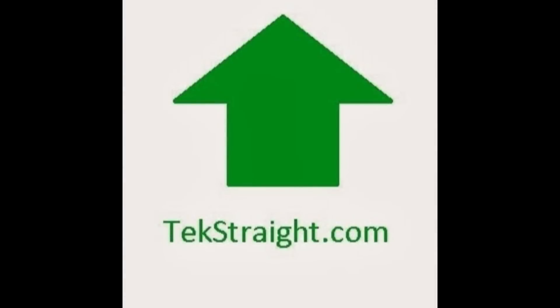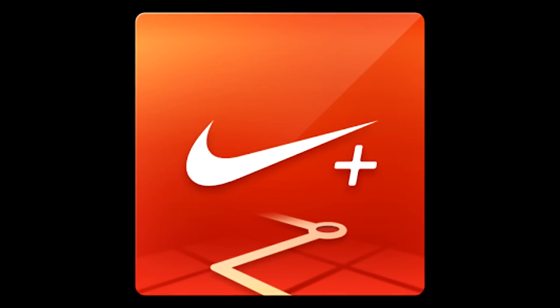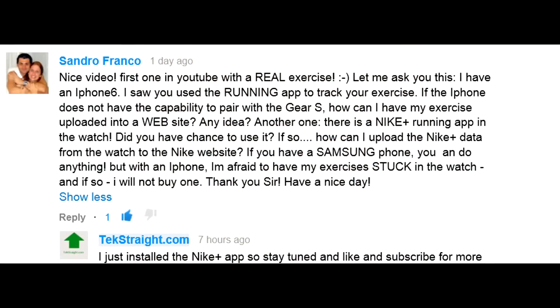Welcome to another video from Textrade. I am responding to a request from Sandro Franco — shout out to you for asking some good questions about the Nike Plus running app. I hadn't had a chance to try it out, so I went ahead and took it on a test run. This run and this video is for you.